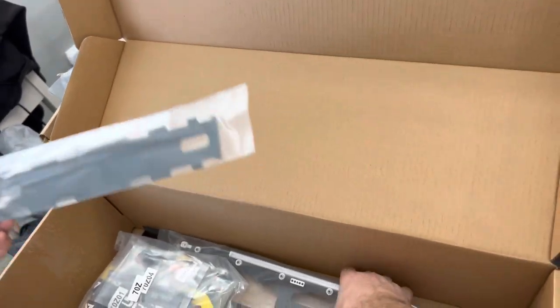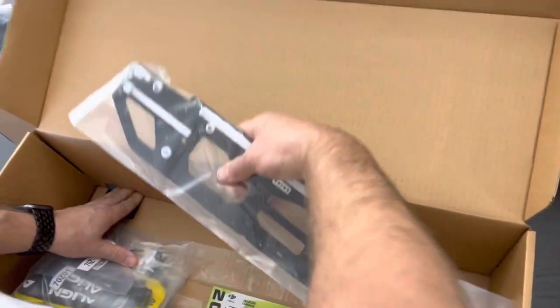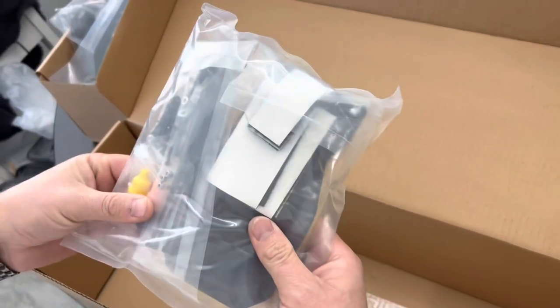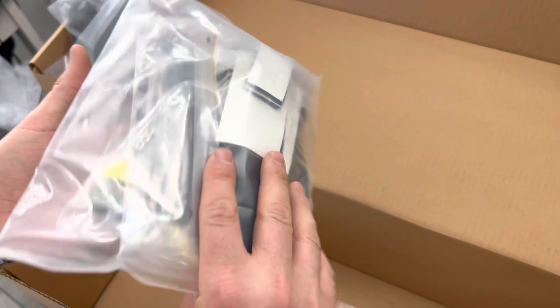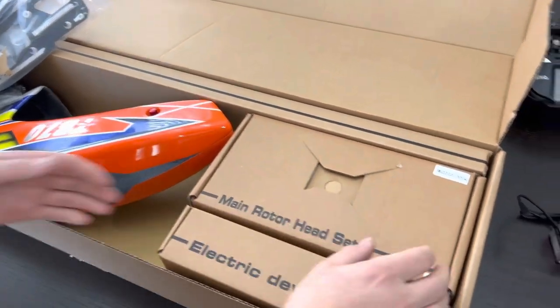There's a battery tray — same style battery tray that the 700s and other Align helicopters have had, sliding in and out of the frame to make it easy for swapping packs. On the other side of the top frame, there's a blade holder, some Loctite, and some zip ties — standard kit stuff, but it's nice to always have everything included.